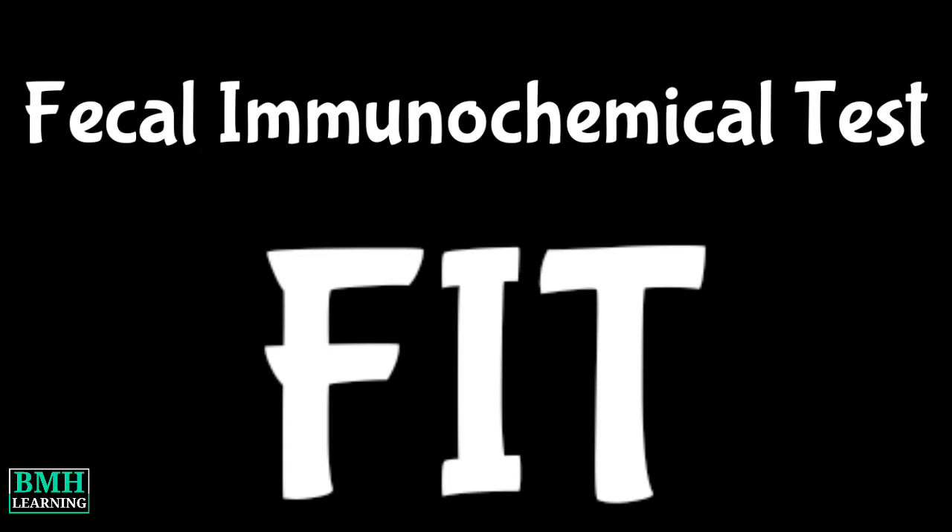Hello friends, welcome to BMH learning. This video is about the Fecal Immunochemical Test. The Fecal Immunochemical Test looks for hidden blood in the stool.